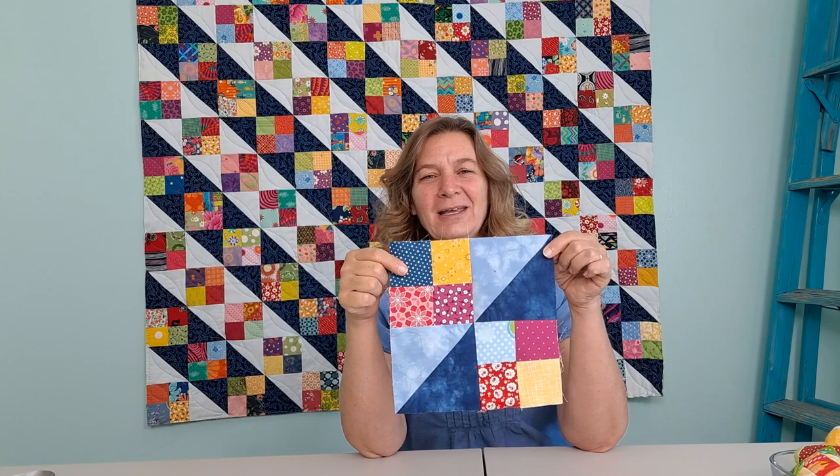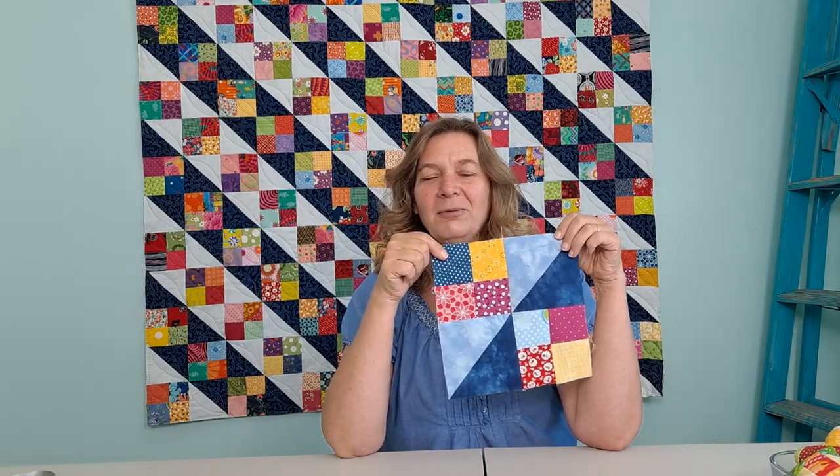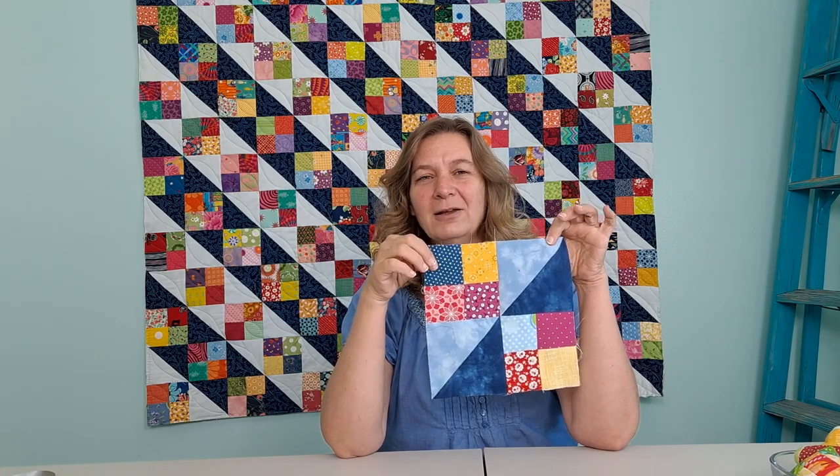It's a traditional block, it's quick, it's easy. If you're interested, I have a workshop called Ladder to Scrappy Success where we will take this block, play with where we put color and value so that we can have five different ways this block can look, and then I have 12 different quilt layout options. I'll put that in the description down below. It's all scrap friendly and fun so I hope you'll join me.